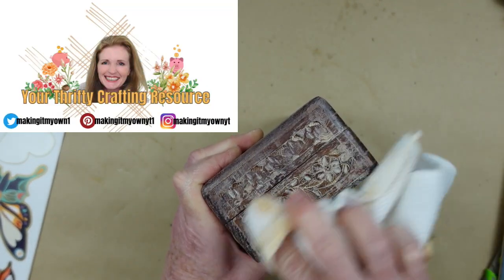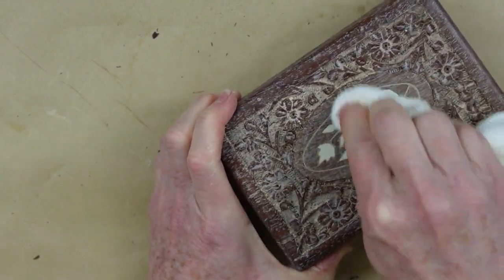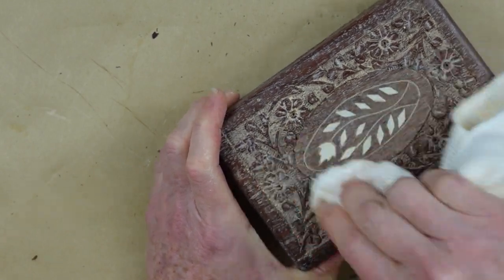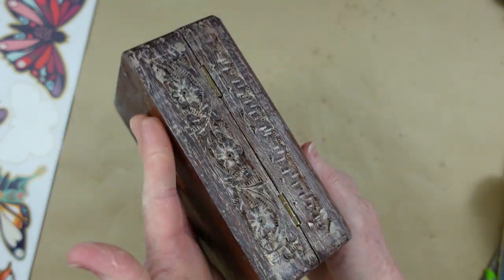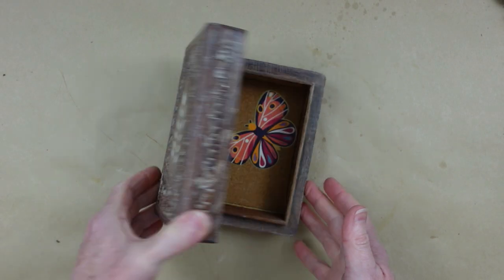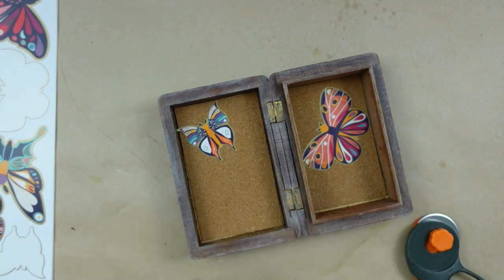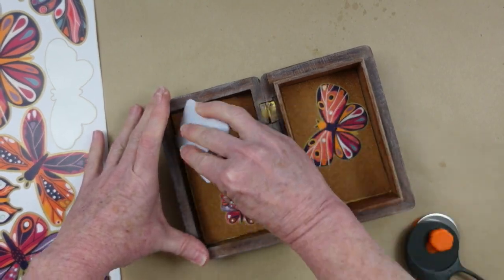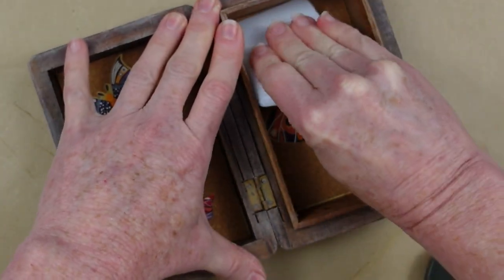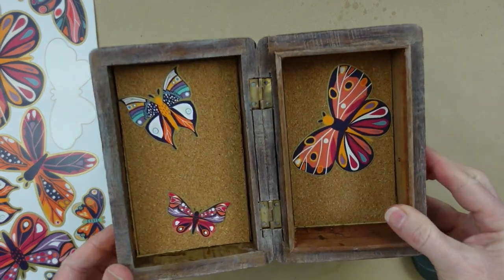I'm using a clean section of my microfiber cloth — you can get these at Dollar Tree, about $1.25 for three or four in a pack. I'm going around all those areas with my finger wrapped in the cloth and using the brush when I need to. You can also use your fingernail to get down into small areas. When I open the box my butterfly is upside down, so I remove it — it comes off easily — and instead add two smaller ones. Now that is quite a surprise when you open the box, and it looks so much better than the damaged inside that was there.